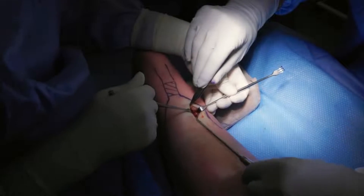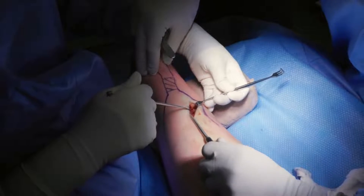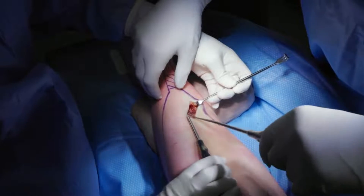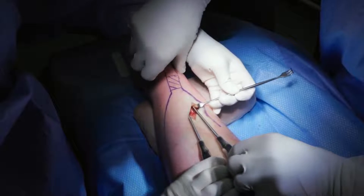The opening of the first curette is placed along the lateral border of the distal Achilles tendon, around 1cm proximal to the tendon's insertion onto the calcaneus. The second curette is positioned in an identical manner but along the medial tendon border.